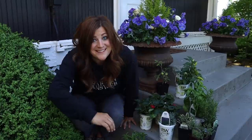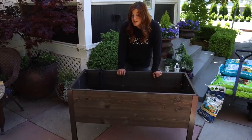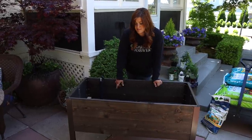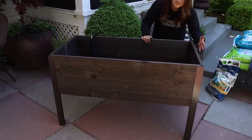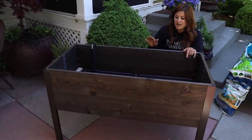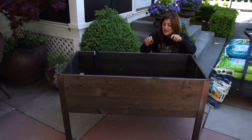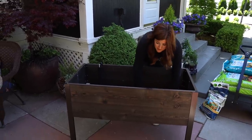Let's head back to the raised bed. This is from Gardeners Supply — it's called the self-watering elevated cedar raised bed. You can get it without self-watering, with self-watering, or if you already have a bed like this you can buy the inserts and retrofit your current raised bed. I chose this in a color called graphite because I thought it would look really sleek and pretty for the balcony it's going to. There are about four different stain colors, or you can get natural cedar. The self-watering feature is what I'm most excited about.